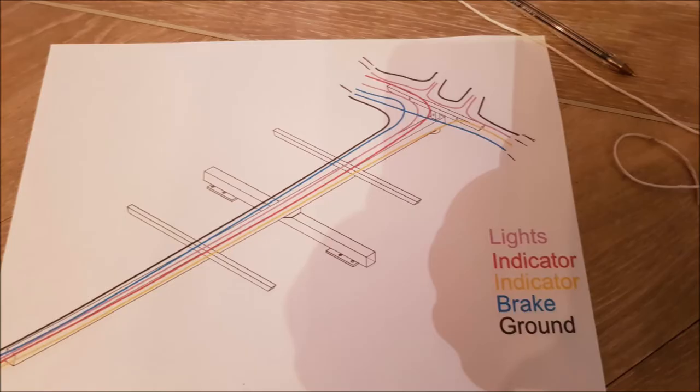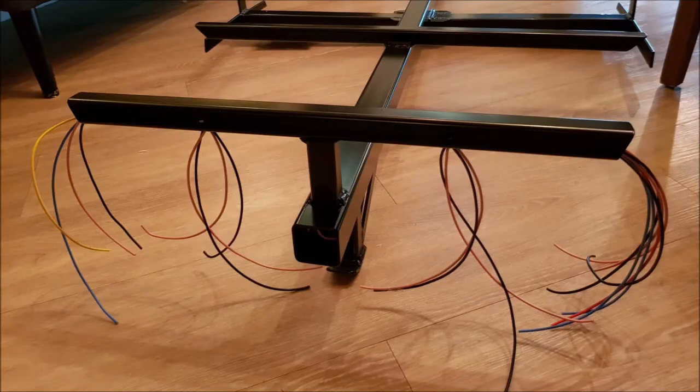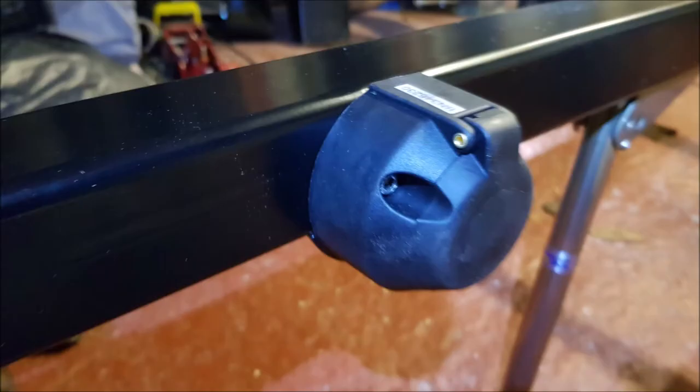The next job is to look at wiring. I've created a drawing of the wiring loom and we now start threading the wires through the chassis tubes — I don't want any visible wires at all. So wires are all threaded through the tubes, all hanging out ready to be connected to lights, indicators and so on. The towing hitch will be fitted here and here's the socket all wired up.